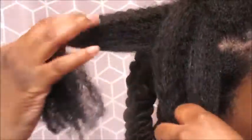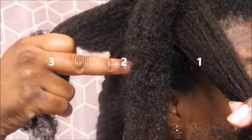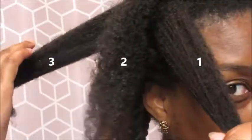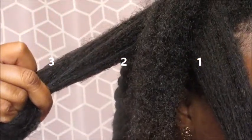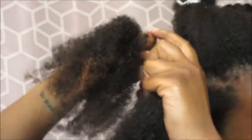What you want to do is start off with three sections — one, two, and three. And then what I like to do is start off with a plait. So I'm going to start off plaiting my hair. I know it looks kind of weird, but start off plaiting your hair.